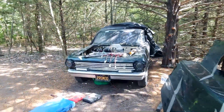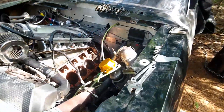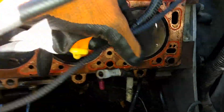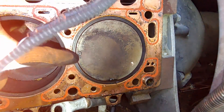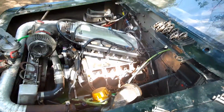So you've got no compression inside one of your cylinders. How are you going to figure out where that pressure is bleeding off? Well, you took the head off. You looked at your piston. Your piston is 100% fine — there's no holes in it or anything. You've got no gaps around the cylinder. Everything looks good, which means your problem is in the head.